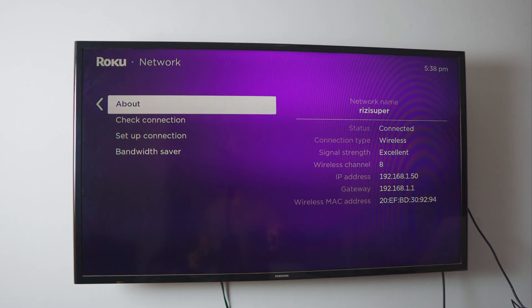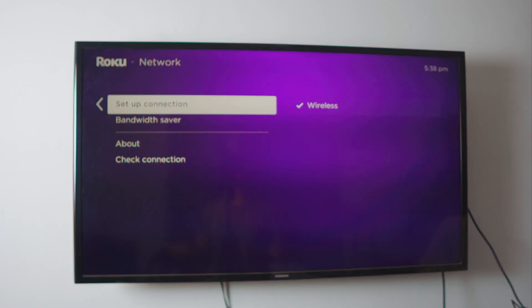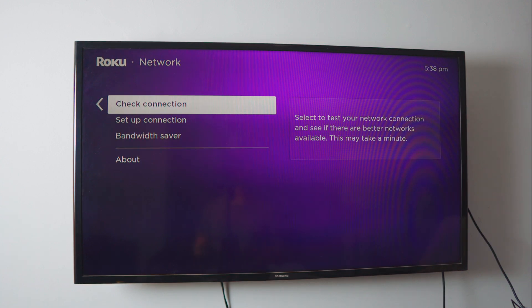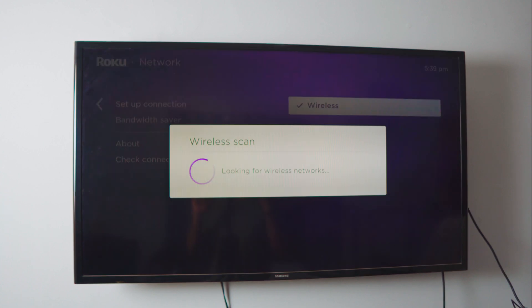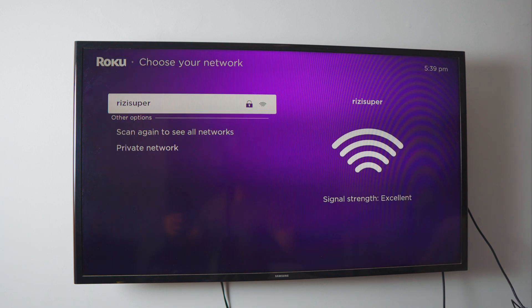Inside the Network page, if you've never done this before, head over to Setup Connection. If you have done this before, you can click Check Connection and it will automatically verify for you. I'll show you how to set up a connection for the first time — click Setup Connection, click Wireless, and it will scan for all available wireless connections.